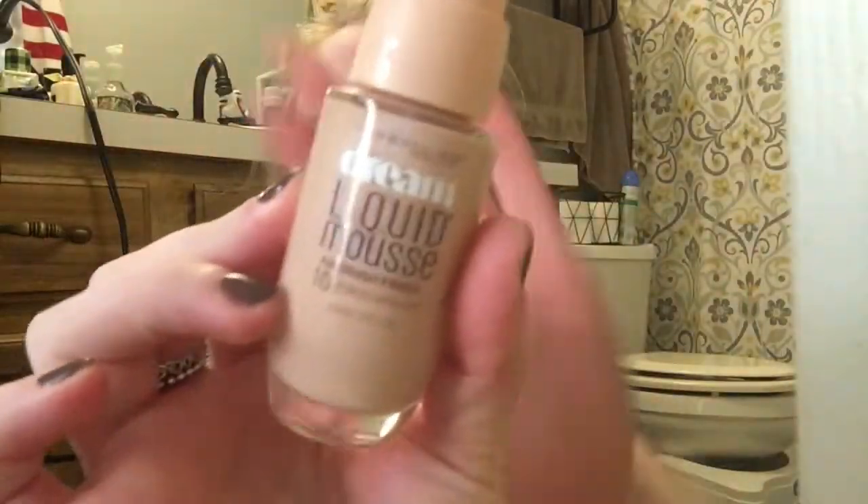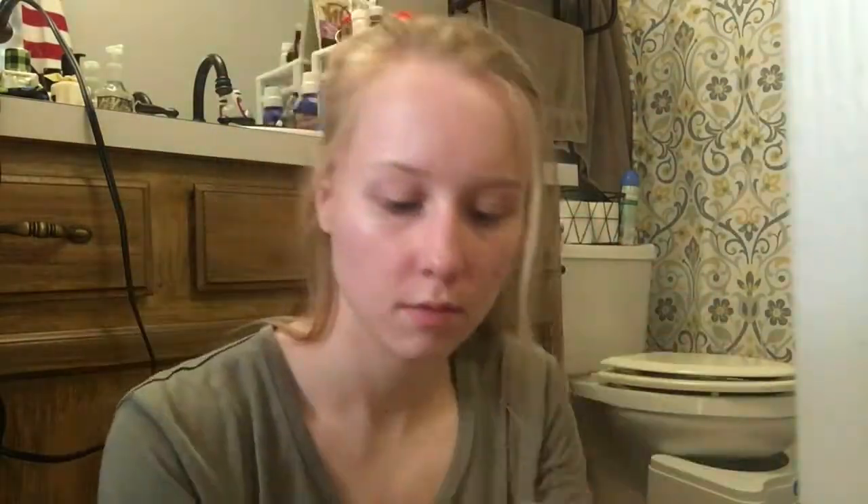The next thing I like to do is use this Maybelline Dream Liquid Mousse Foundation. I'm in one of the lighter shades — I believe just the classic ivory shade. I have had this foundation for a little while and I kind of forgot about it, and I've been using it the last probably three or four days.